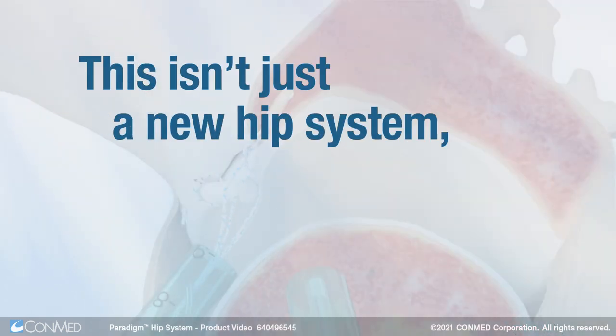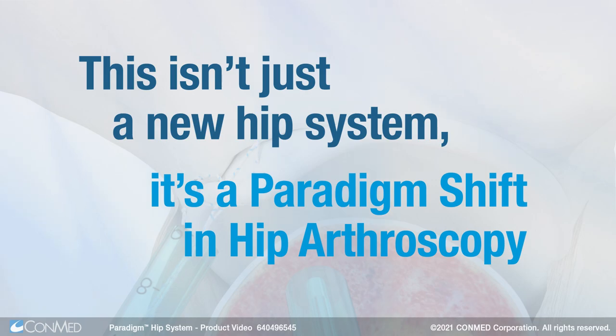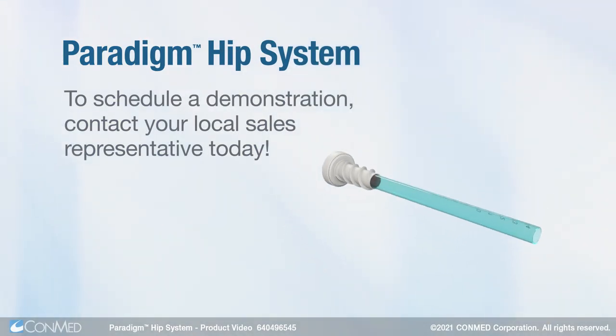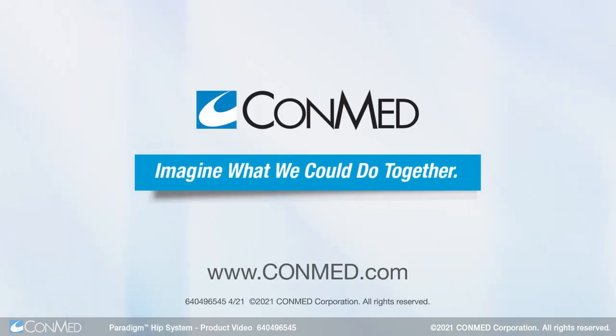This isn't just a new hip system. It's a paradigm shift in hip arthroscopy. To schedule a demonstration, contact your local sales representative. ConMed — imagine what we could do together.